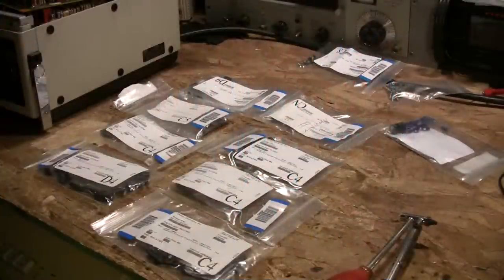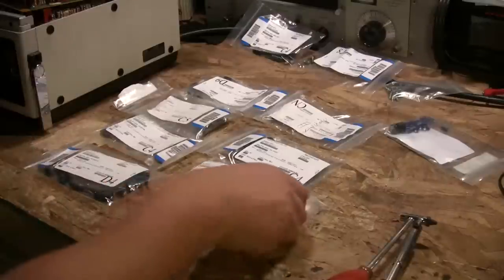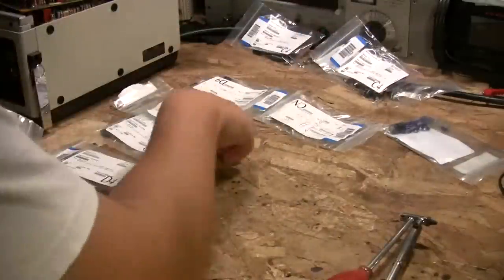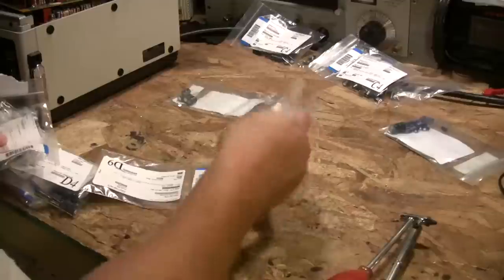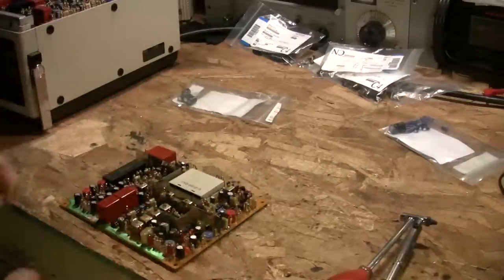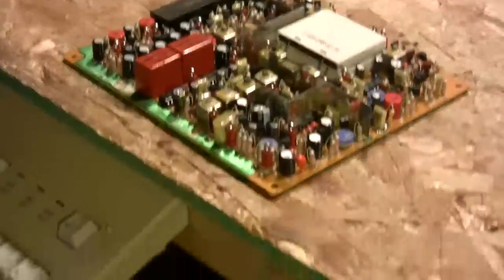We got some more capacitors today — I've been ordering lots of them. I've got the parts to fix the power supply for the Apple 3, but mainly what I'm interested in are the ones to fix this DXC1600 camera control unit, also known by Sony as the CC1600.